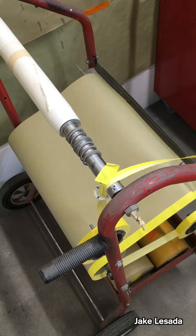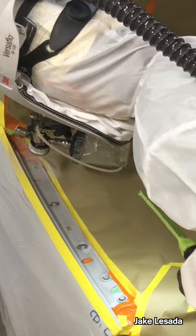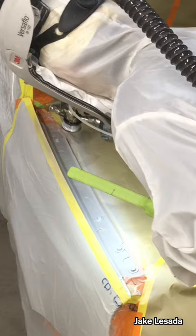Get a soft edge masking tool, pull it back. I'm going to put that in the middle of my razor blade.